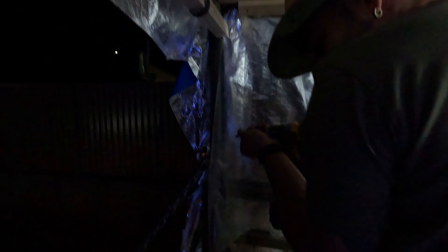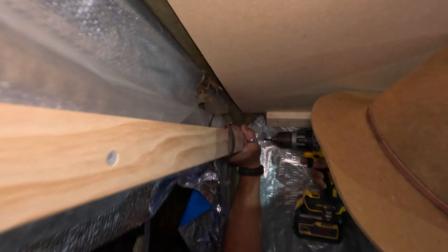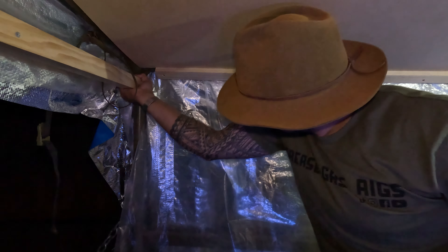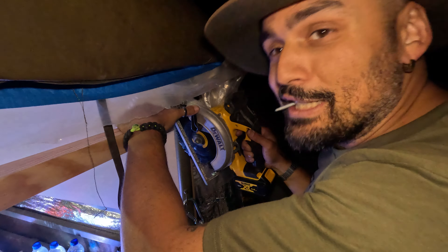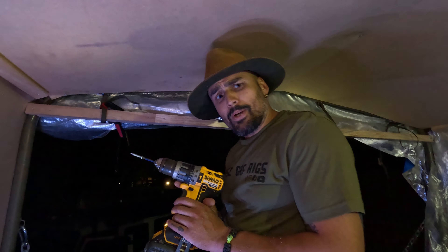Perfect, done. Why do I always drop screws when I don't need to? It's not gonna go anywhere anyway. Just leaving this little guy and it's going to be perfect. It's a really rough positioning but it's going to be all right. Should be all right — let's put this one in. No way!